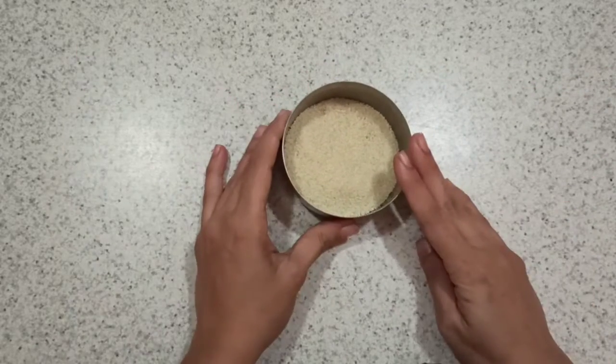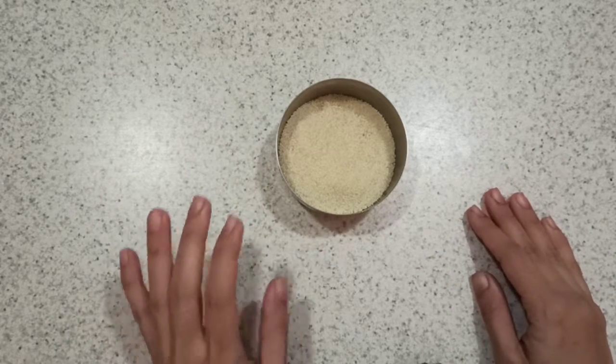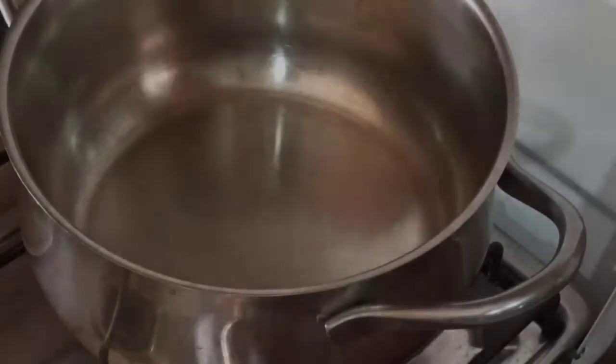It's really healthy — not only during fasting, you can in general also have this. It's very healthy and filling as well. So let's see how to prepare it.